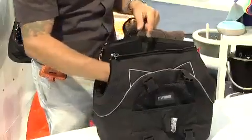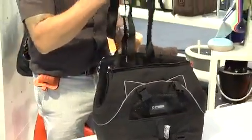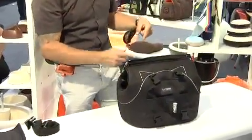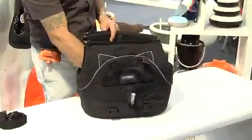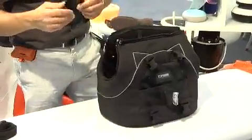It also comes with longer straps which are used to tie the bag — as in the backpack version — to the car seat. So it also works as a car containment device that helps you to travel with your dog safely.